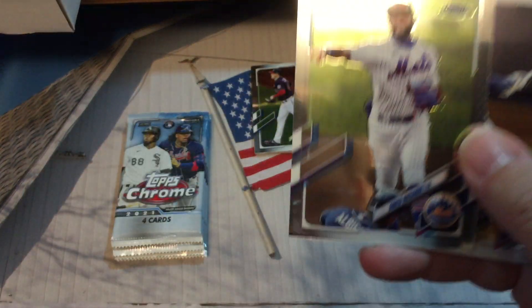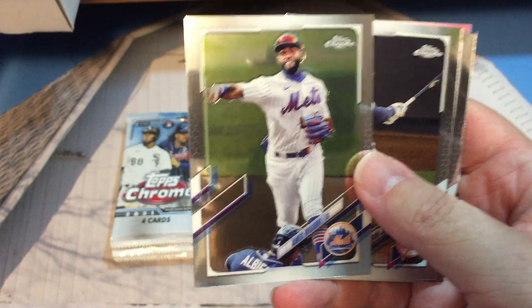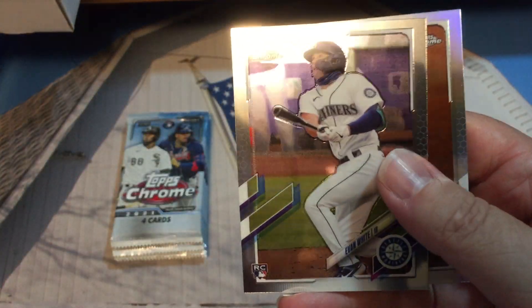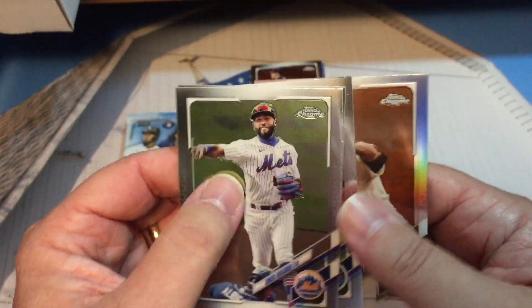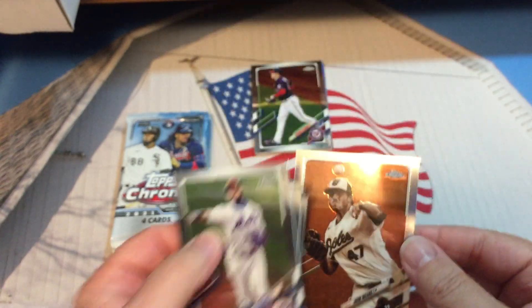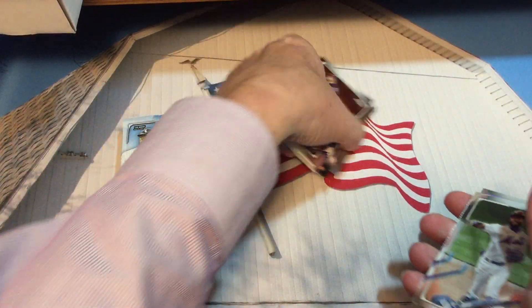Okay, pack number three. Ahmed Rosario — try not to get a glare here — Aaron Judge, Evan White rookie card, and our last one is a sepia card of John Means. So we have one sepia and one pink.